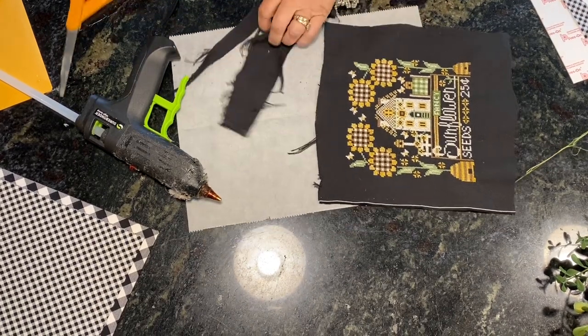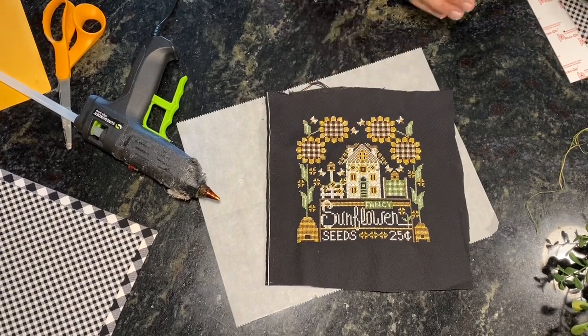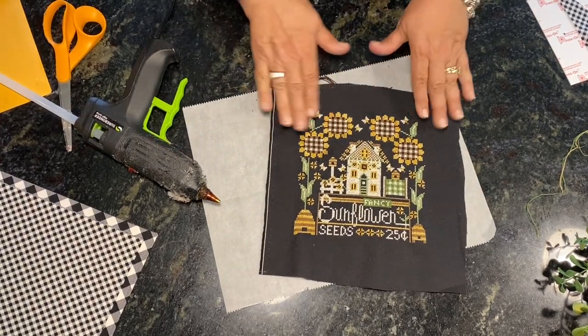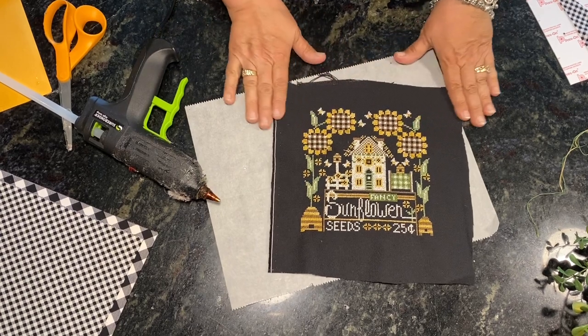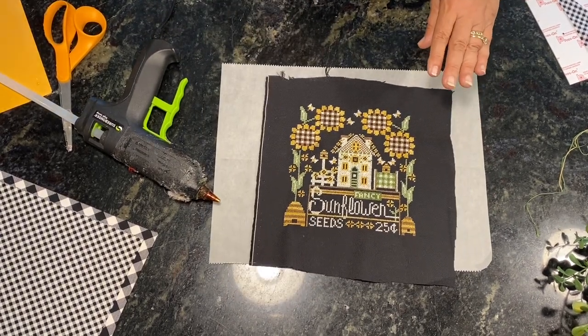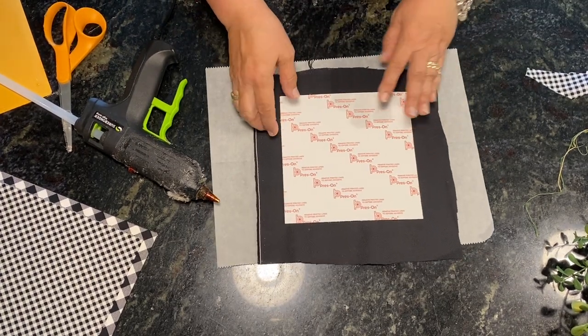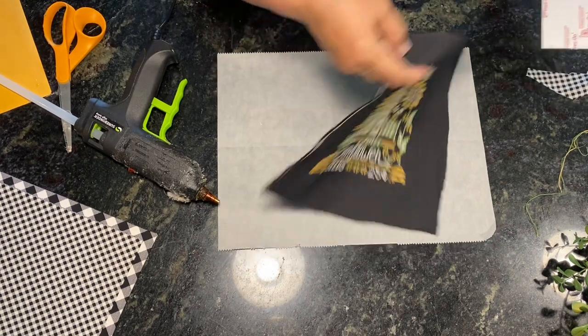Do you love it? It's fancy sunflower seeds! I had previously cut the seven by seven piece of sticky board, so I'm going to flip this over — you're getting two reveals today: the August calendar crates and the back of the stitching.